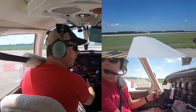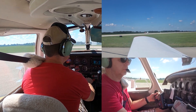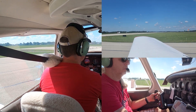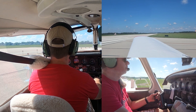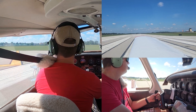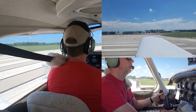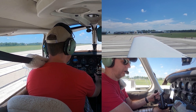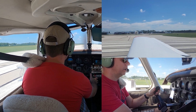Alright, we're cleared to go. Clear left, clear right — nobody's here. Got runway 3-2, used most of the runway here. Turning onto the center line, getting lined up. Everything's up — apply full power. All engine gauges are in the green. We'll get a little bit of crosswind correction — put that right aileron in, right rudder to keep us on the center line.